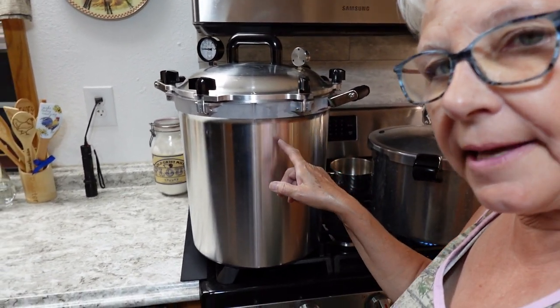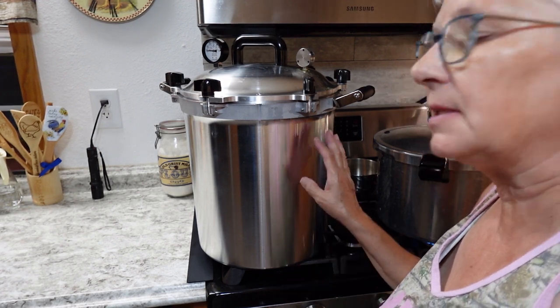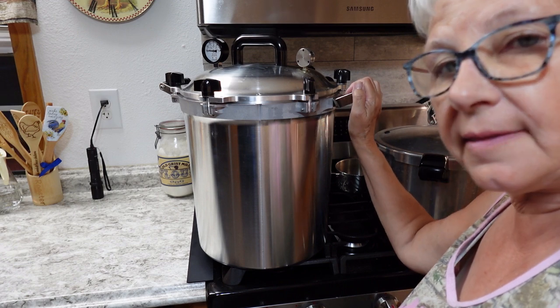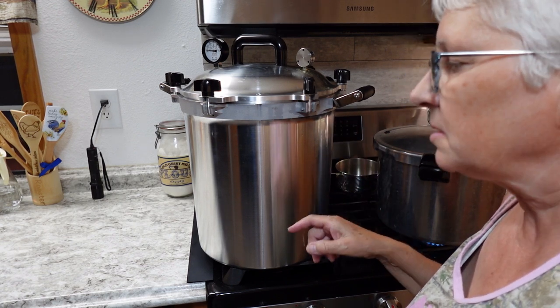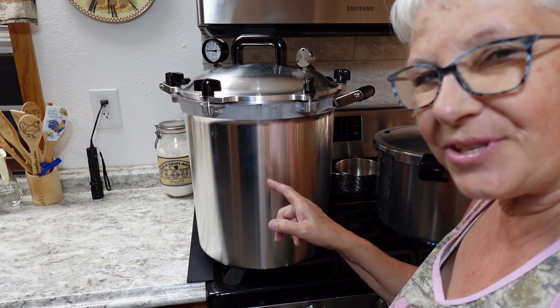The canner has finished and I've turned off the burner. I'm going to leave it here to cool overnight. The All-American is pretty thick so it takes a long time to completely cool down, and that way I don't risk any seepage in the jars. I'll come back in the morning and show you the end result.